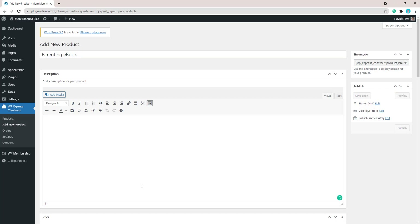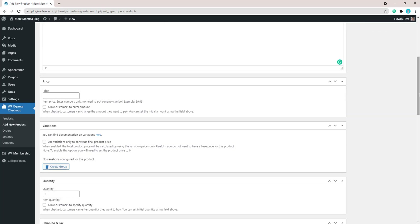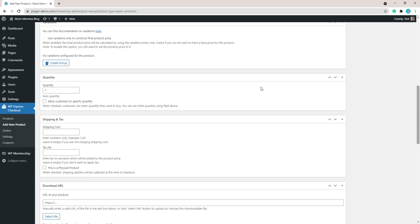Give your product a name — for example, Parenting Ebook — and add a description about what you'll be selling to entice customers to click your purchase button. Once you've added your description, scroll down and add the price of your membership style product. This will be a one-time price for your membership unless you're using the subscription add-on for the WP Express Checkout plugin. You can also add variations, though for this demo I'm keeping it simple.